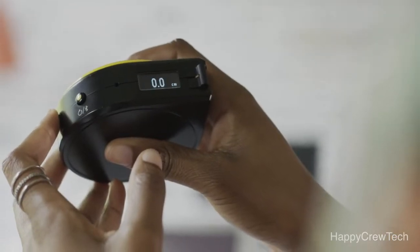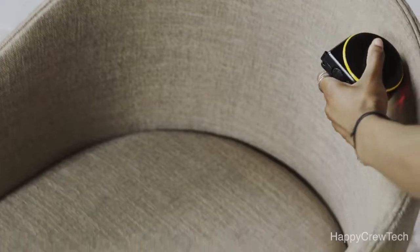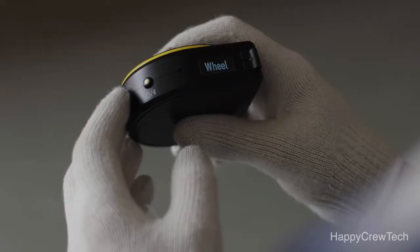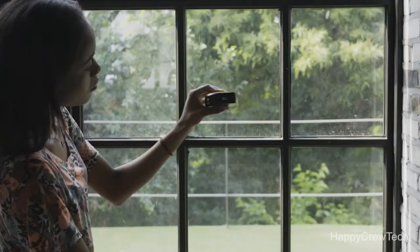Wheel mode lets you measure irregular or odd-shaped objects, and it also makes taking measurements with one hand much easier. Remote mode lets you measure objects that are far away and out of your reach.